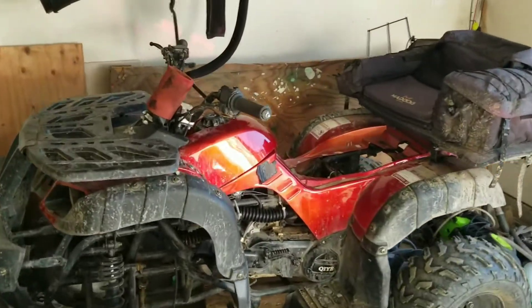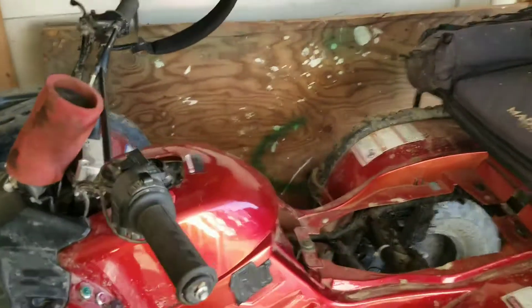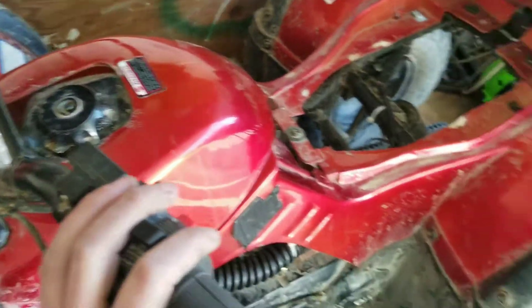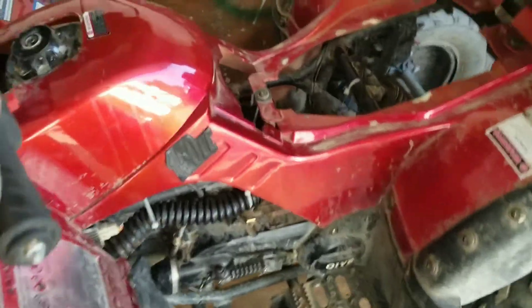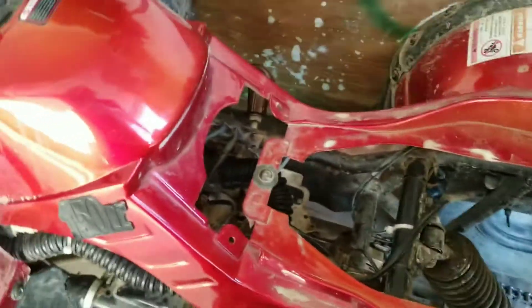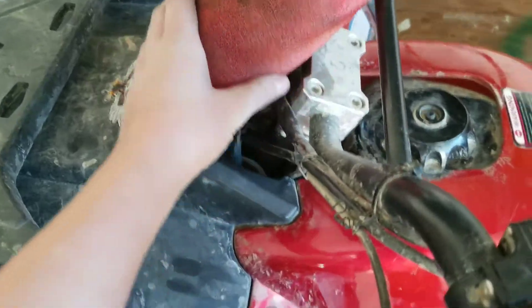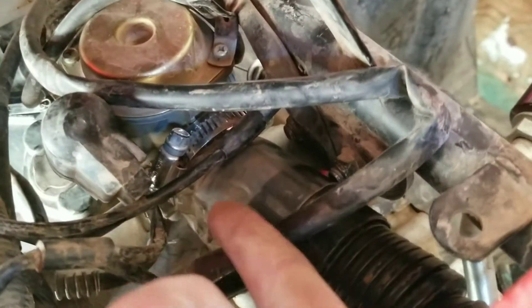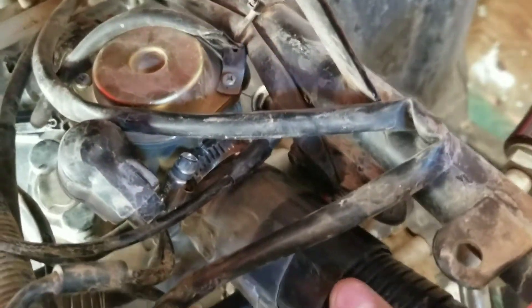Welcome to another video. Today I'll be showing you how I made my homemade snorkel for this Chinese four wheeler. What I did was I got an old vacuum hose and matched it with the size of the tip on my carburetor, because this is where the air filter was originally.